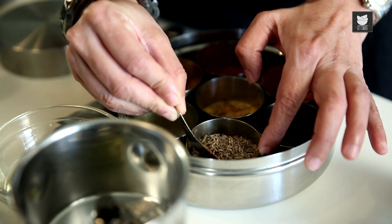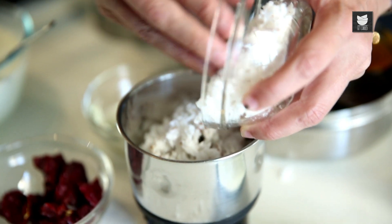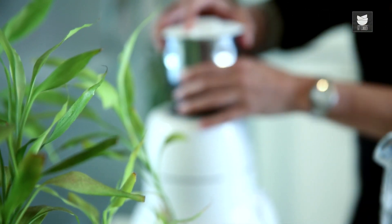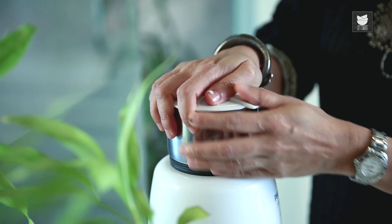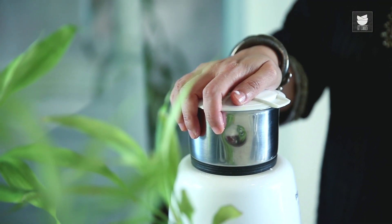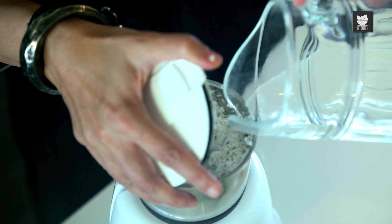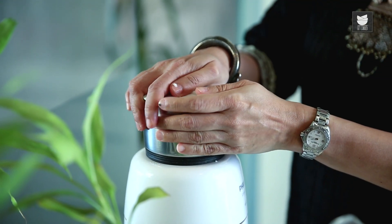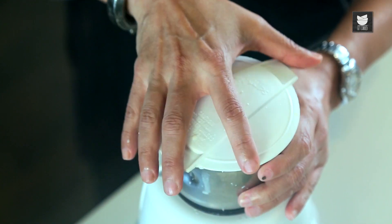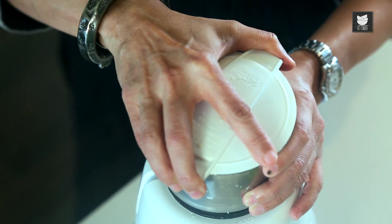I'm taking 1 tsp of Cumin Seeds and a cup of fresh Coconut. Now we'll grind this to a nice fine paste. This is ready and now we need to add this to the Ripe Mango Curry.